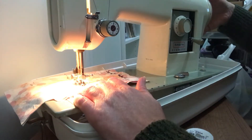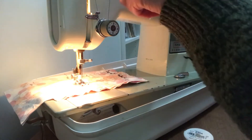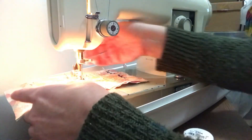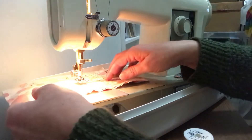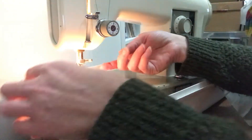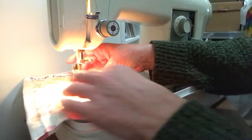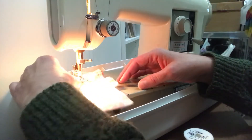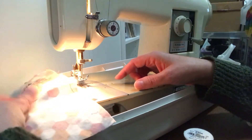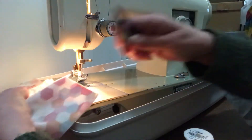If the needle stopped in the fabric, turn the hand wheel toward you and wait until the needle and take-up lever are at their highest position, then lift the presser foot and pull the fabric out. I pinch the stitches together where the last stitches were and then pull it out, so I'm not pulling too hard on the stitches.